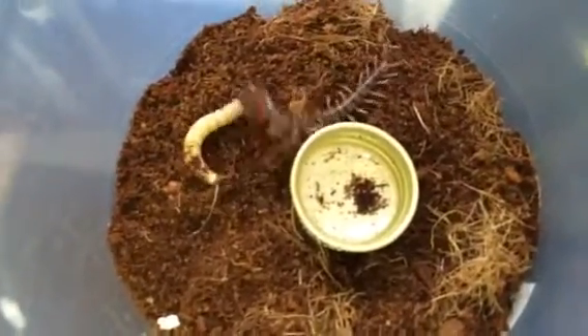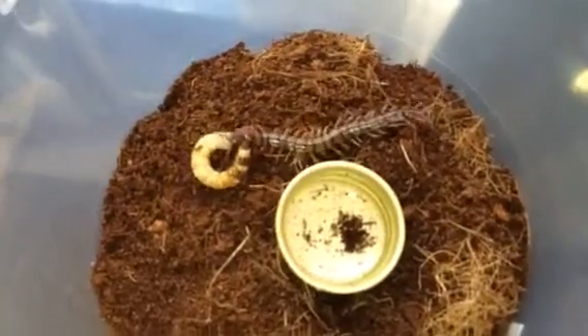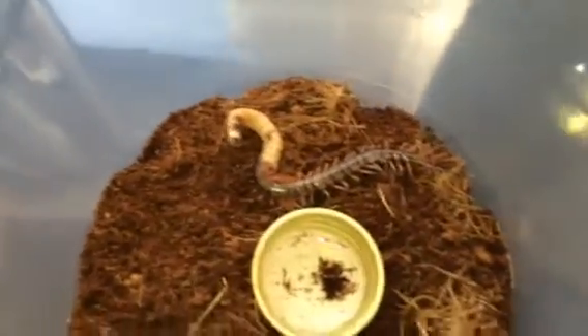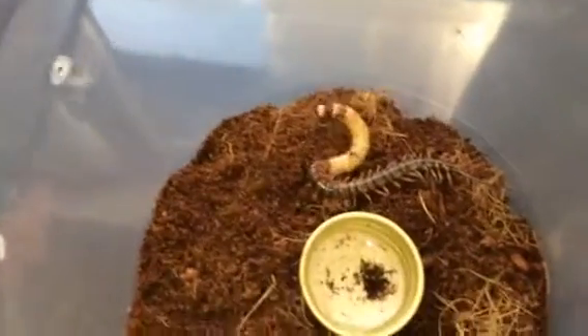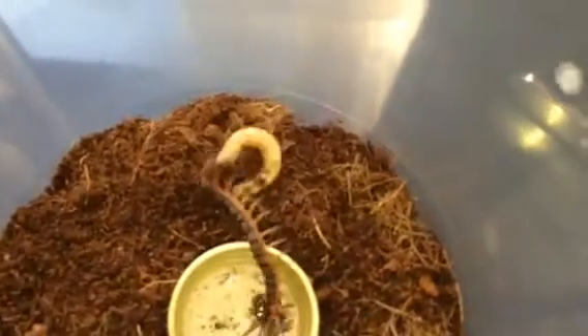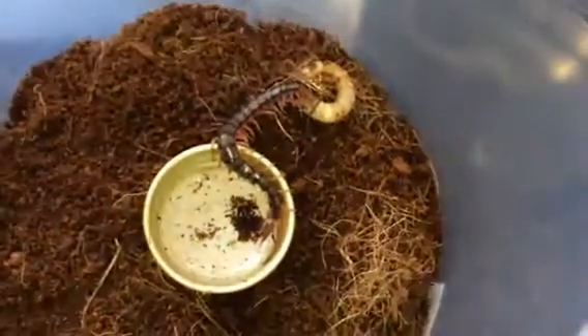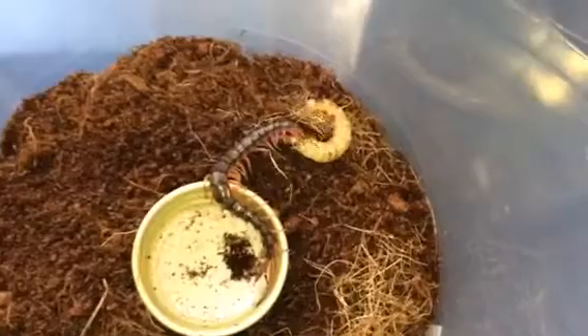It hasn't been fed for a while — this ped, I'd say at least probably five or six weeks. Let me check my book. It's having a good fight with it. The last time I fed my ped was on the 28th of February, so that is at least five or six weeks ago. It should take it down fairly easily and should enjoy that.